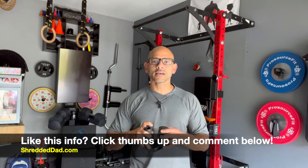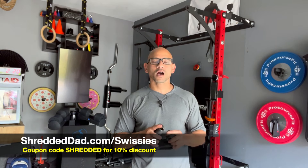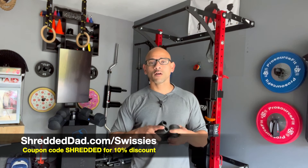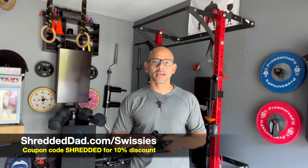That's my review on the Ken Sui Swizzies. I think they're a good addition to the home gym if you lack a neutral grip component. Personally, I like to do a lot of weighted neutral grip pull-ups, and this adds stability so I can generate more power. If you want to learn more, I'll leave a link below at shreddeddad.com/swizzies. Use coupon code SHREDDED for a 10% discount.